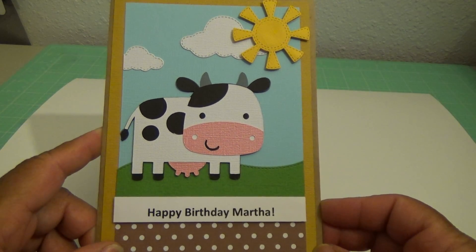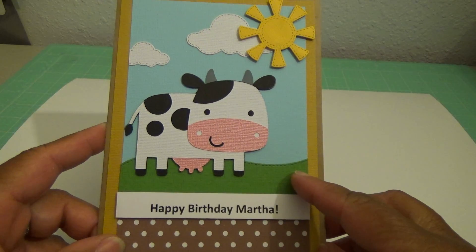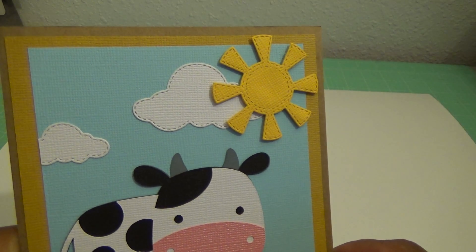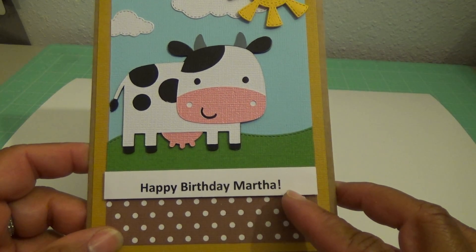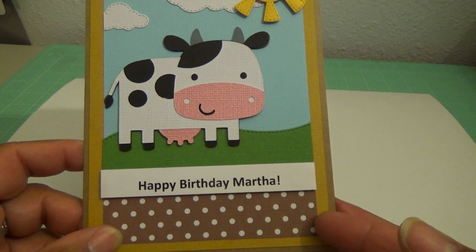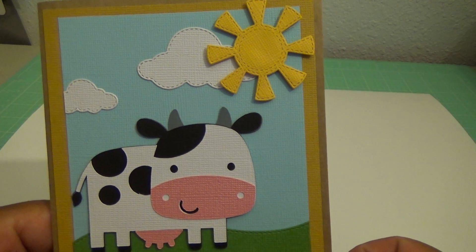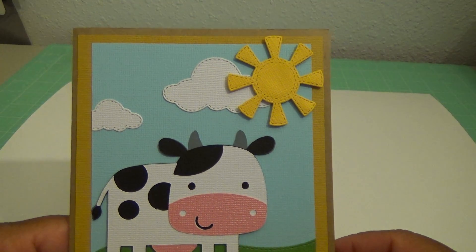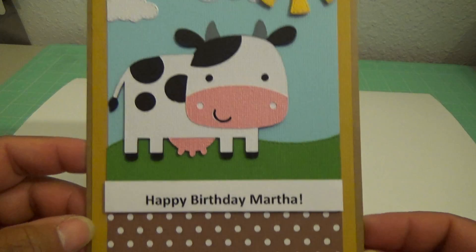I used the Gina Marie die set — the Stitch Sky die set. That's where I got the hill and the clouds that have the little stitching on them, and then the little sun. I actually just printed out the 'Happy Birthday Martha' off of my computer onto some cardstock. Then I added the brown polka dot, and I think it turned out really cute. I did pop up the sun, which was kind of a pain because I put a pop-up behind each one of those little rays. I thought it was really precious.